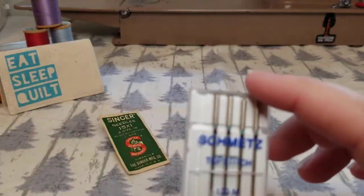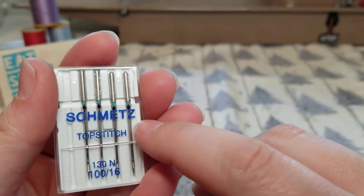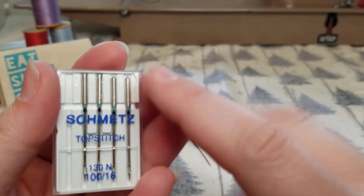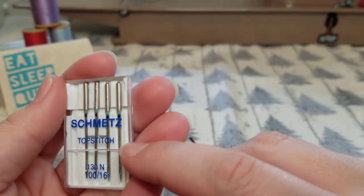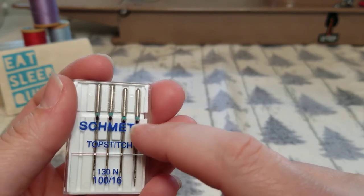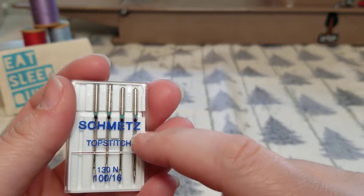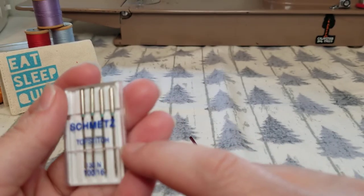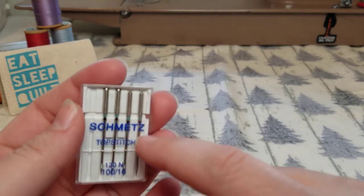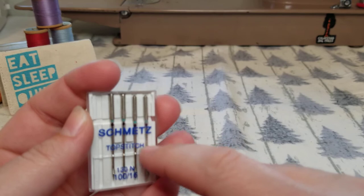Next we have the top stitch needle, which is for when you're working with really thick decorative threads. Sometimes when you're doing quilting you use the top stitch needle with thick decorative threads. It's also really good for top stitching on a garment, top stitching on a zipper bag, or when you want that decorative touch with really thick threads. The top stitch needle is really good for that.